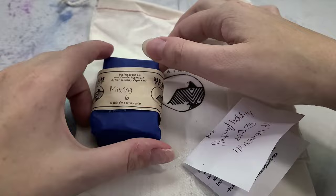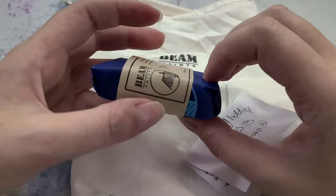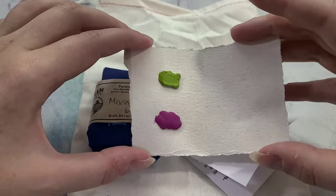So in our package we have these beautifully wrapped paints, and they've also included an oil cloth or wax cloth to help keep your paints from getting all over everything. These are paint stones — they are handmade, lightfast, artist quality pigment. This is the mixing set of six, and they say, 'Be safe, don't eat the paint,' which is truly words of wisdom. We also have a little bonus — a couple of paint dots in some beautiful, very bright colors.